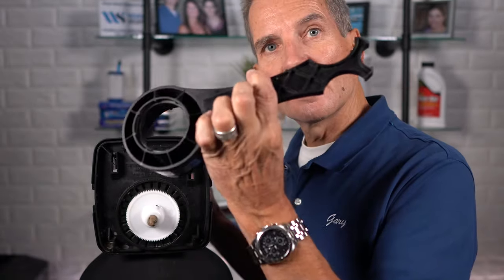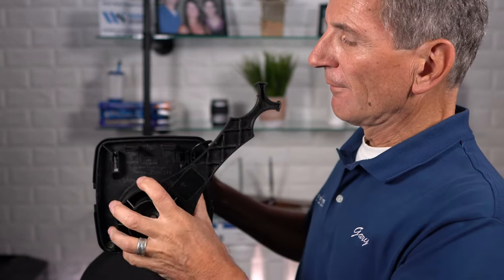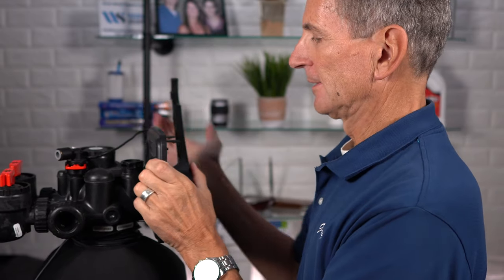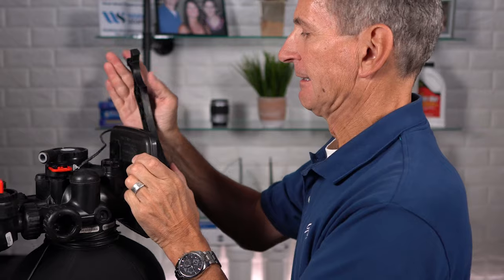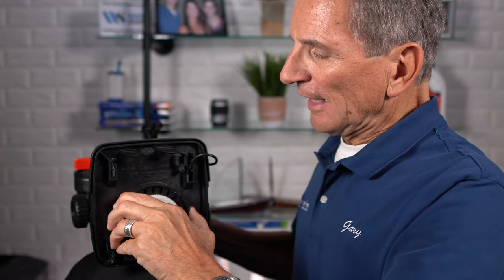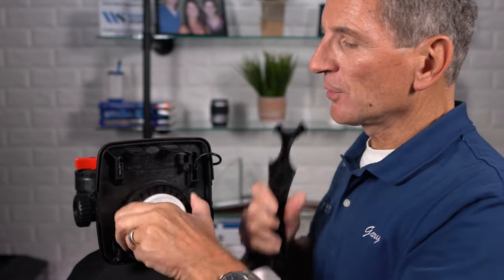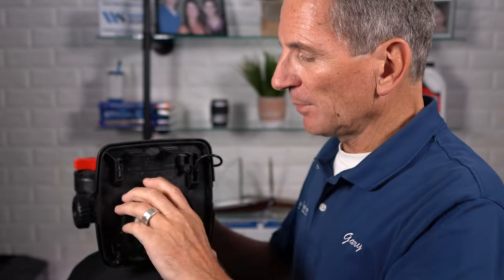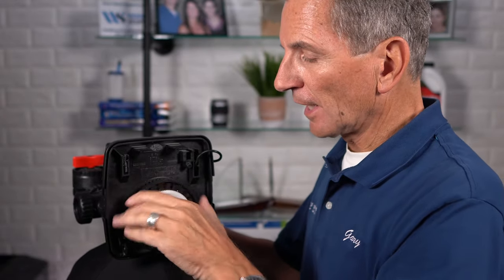To disassemble the inside of the Clack WS1, use the Clack WS1 disassembly tool — it makes things much easier, though you can also use a flat-head screwdriver and walk it through. Use the tool to loosen it up, then unscrew the assembly. This is the drive assembly.